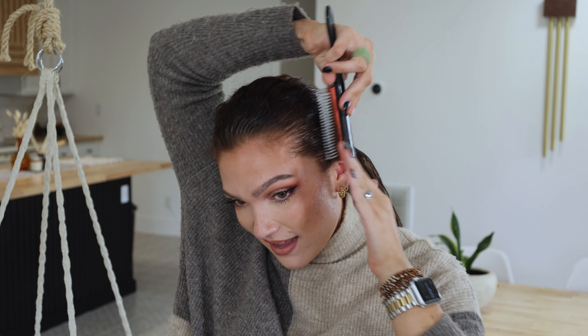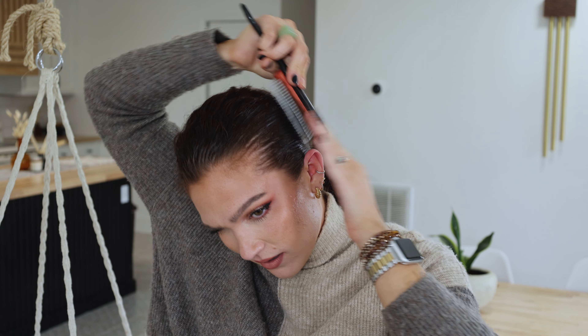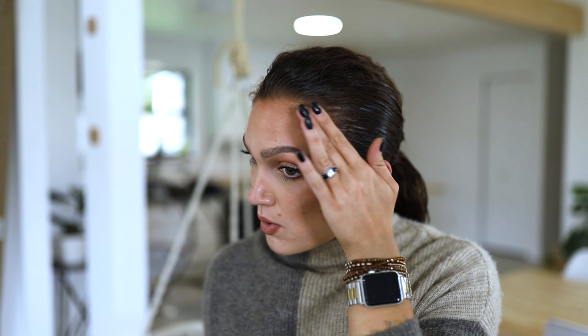Now that the edge styler is on, I'm going to brush that back down. I have the hardest time right here around my temples — I feel like that's pretty common. That is where I have a lot of new growth and baby hairs, so slicking those parts down specifically is really important for me, because that is where little curls will pop up.